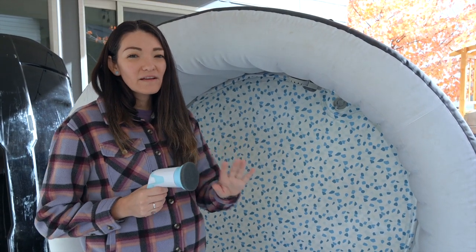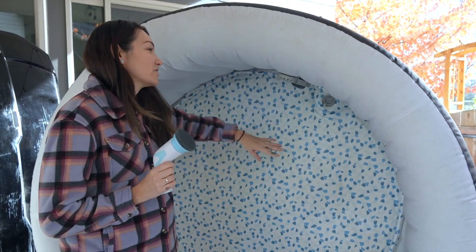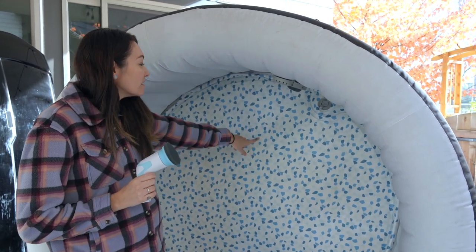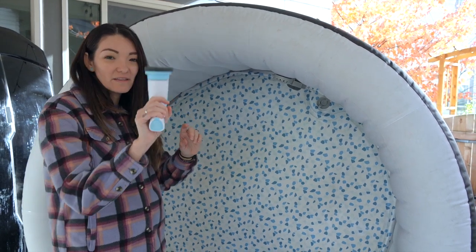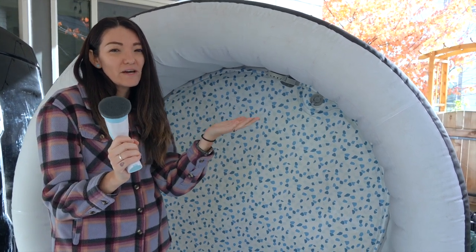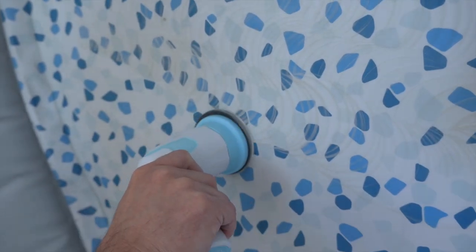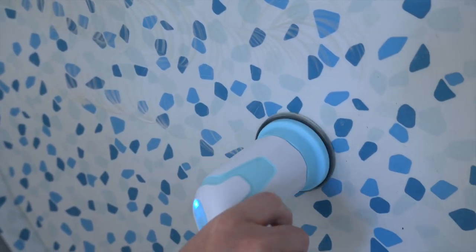The best way to test the scrubber is with our jacuzzi. We're actually getting it all set up for the season, and the bottom is kind of gross, so I thought this attachment was perfect to scrub it. I'll spare you the whole long video, but you can see here all the dirt that it's taking out of this jacuzzi. It works really, really well. I'm super impressed.